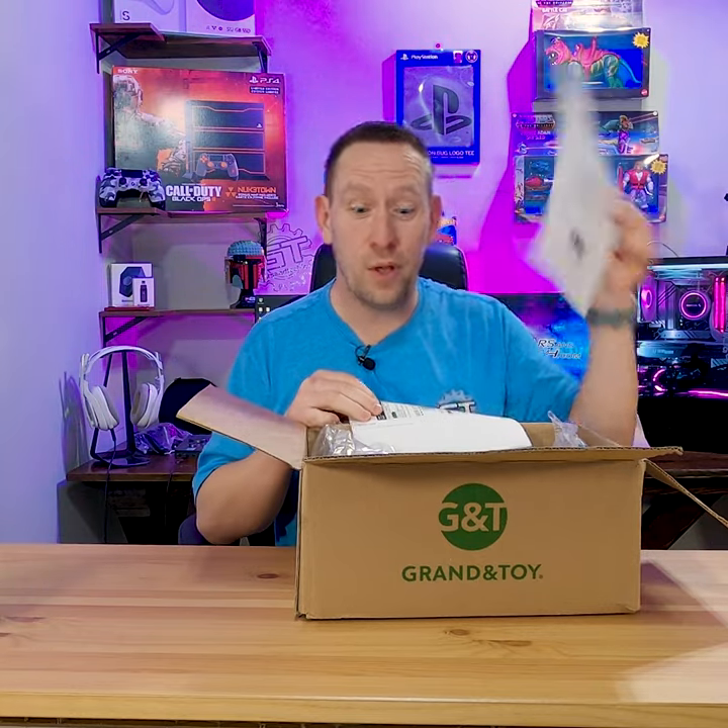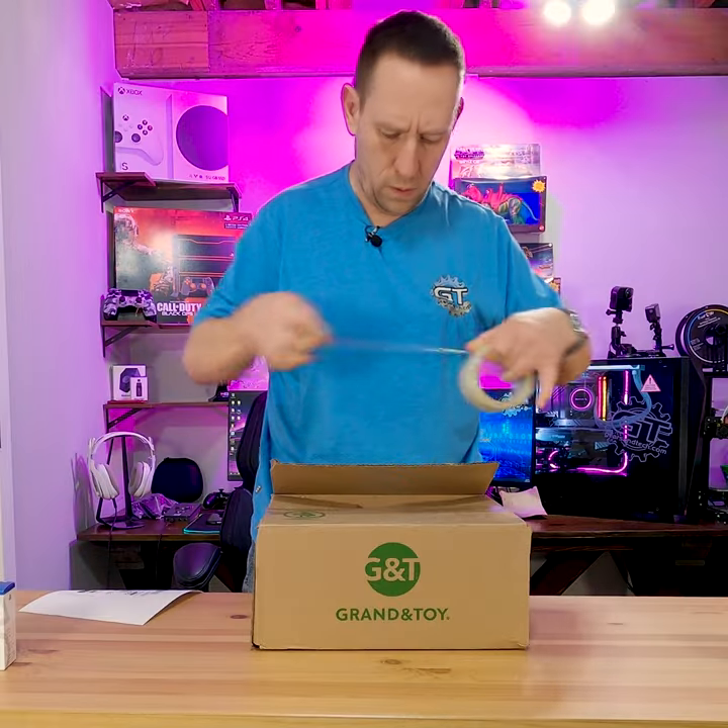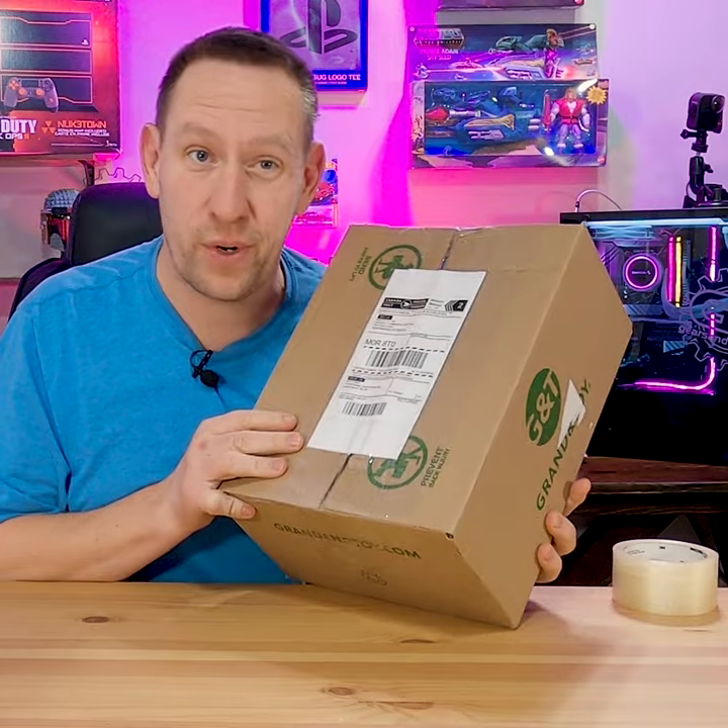Print out a label. Print out the return shipping slip and send it right back where it came from.